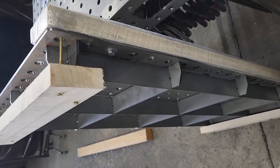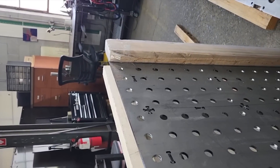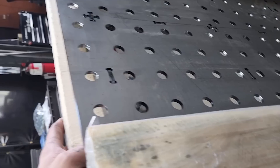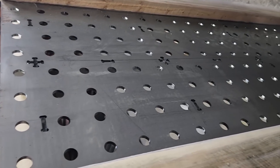Luckily, when they shipped this it already came with some 2x4s. You can actually keep these on, and I would maybe get one more, cut it to the same length, and run it across your center. You can even do two more and run them across.